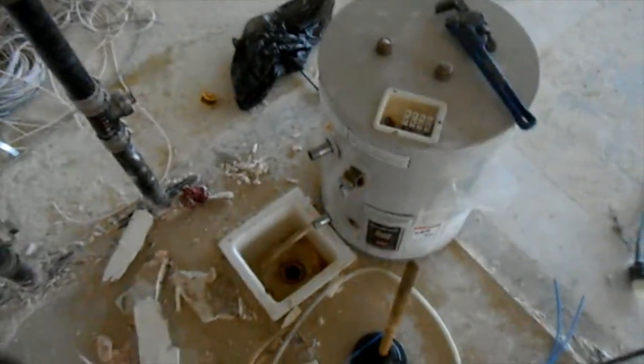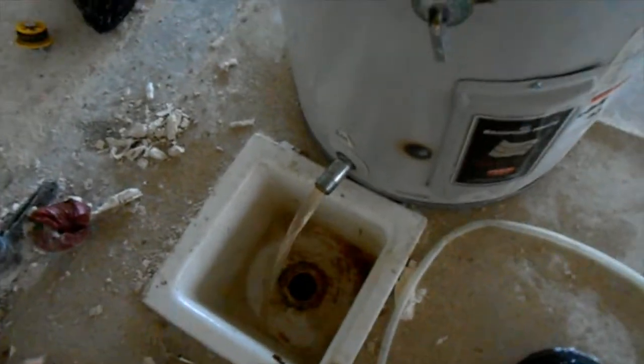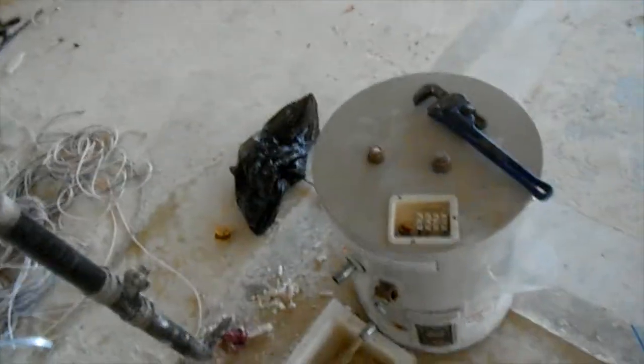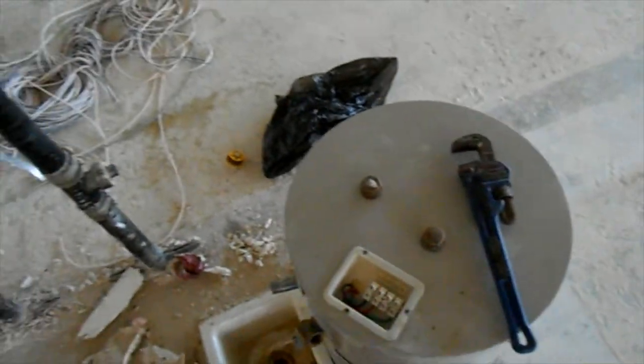Okay, we're back over here in 320, draining this little water heater. This is the sweet bird demo unit, right next door to where we're replacing the water heater. That was a bear to get it down from its high perch, but here it is. We're letting that drain, and in the meantime I can take my little brass caps and go back over there.